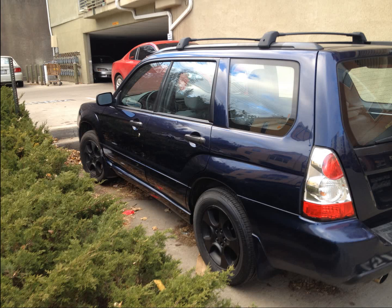This was a 2006 Forester, and this one I sent to my friend and he replaced the motor for me. Yeah, that was pretty smooth.